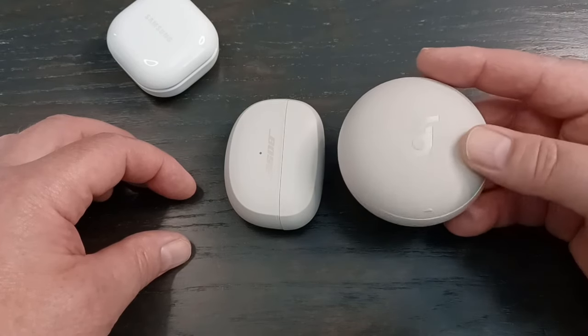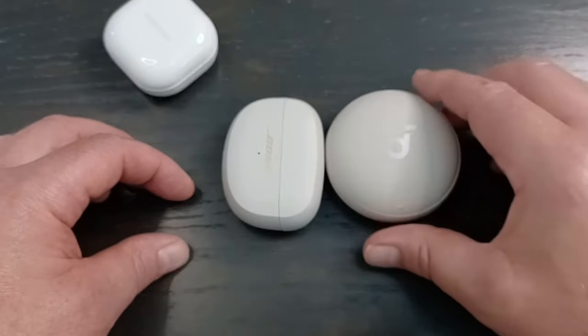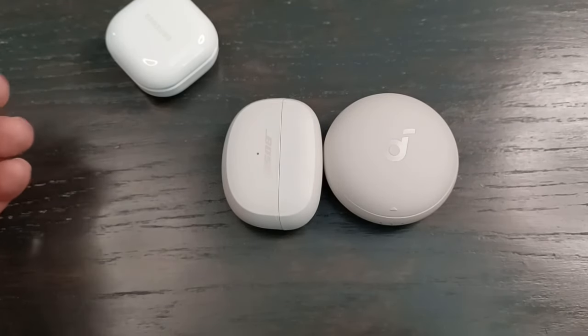The case size is mostly a concern if you're traveling, but I think for traveling it will be just fine — much smaller than any sound machine or white noise generating machine you might have.